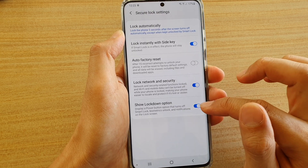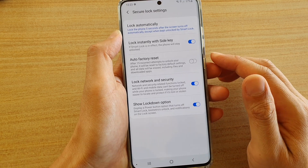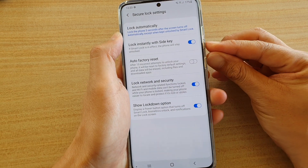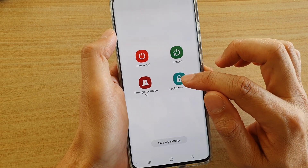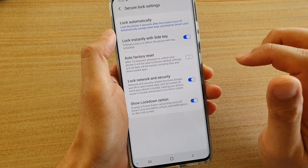Here is what it does. If you press and hold the side button and the volume down button, you can see there is a lockdown mode option. You can tap on that and it will lock your device.